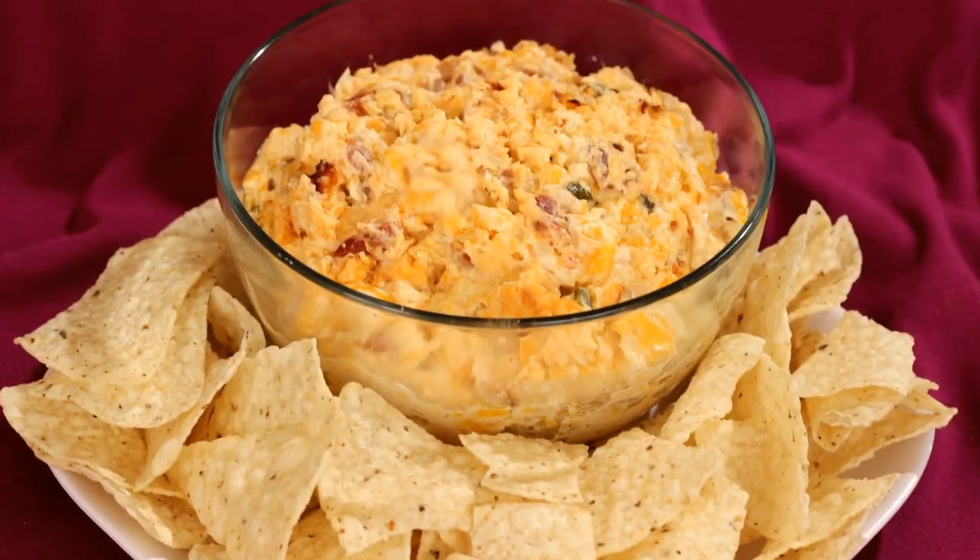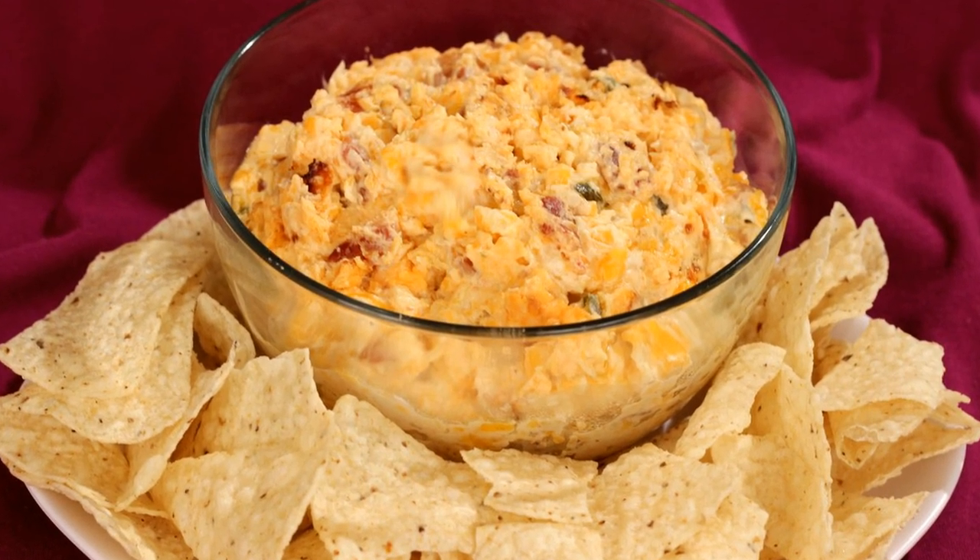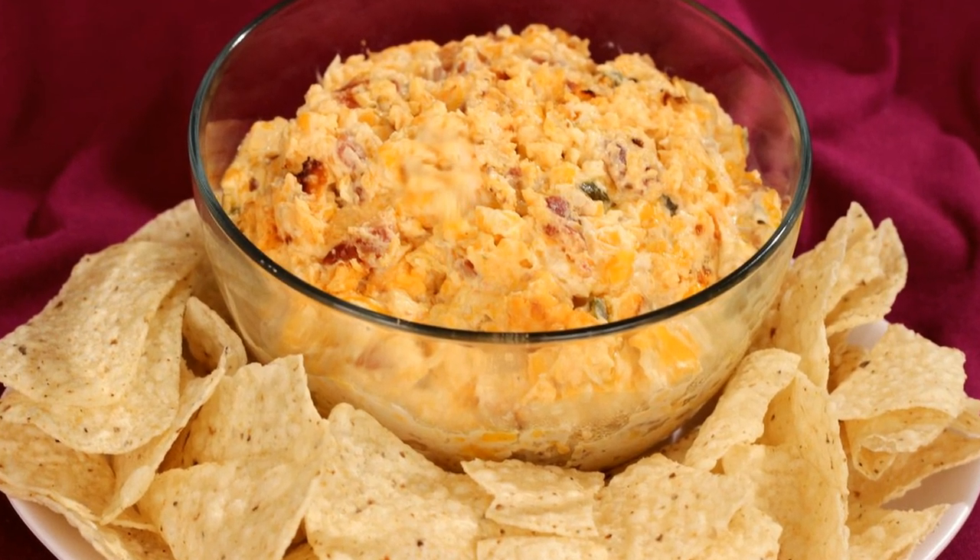Hi everyone. It's almost time for the big game, so today I'm making a bacon pineapple jalapeño dip. This dip has a great flavor combination. You have some heat from the jalapeños, smokiness from the bacon, and some sweetness from the pineapple. So let's grab a chip and get started.